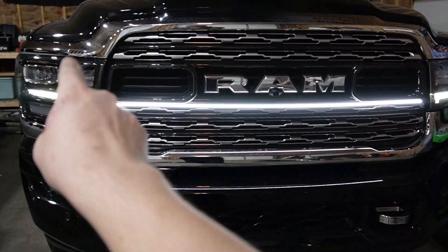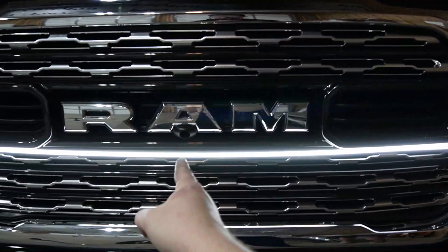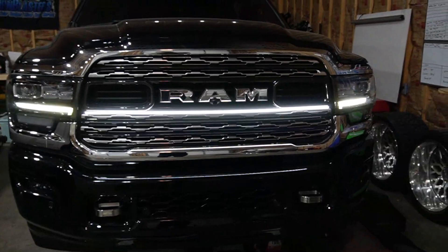I had to drill one hole right there, one hole right here, one hole in the center, and then an additional hole for the wire to come through. It doesn't look bad, it's not super visible, and it's still going to look really good. This is a really cool light and now we're going to finish installing it on the white truck.